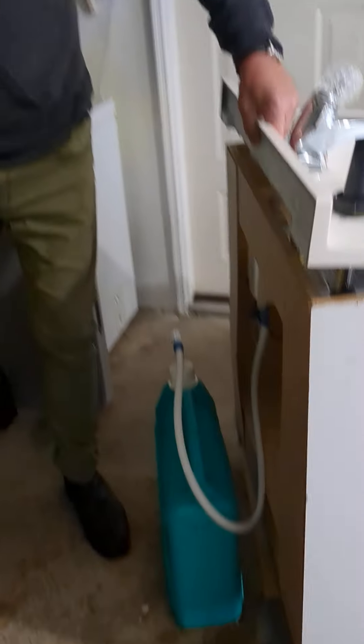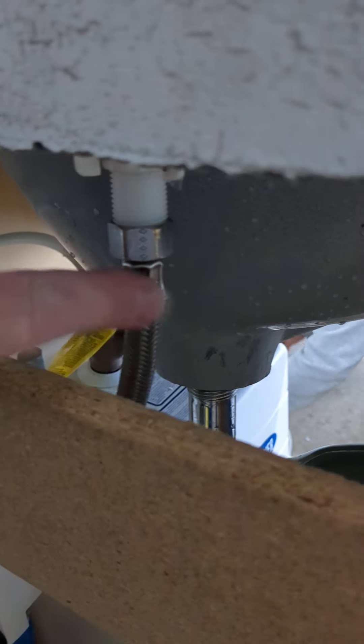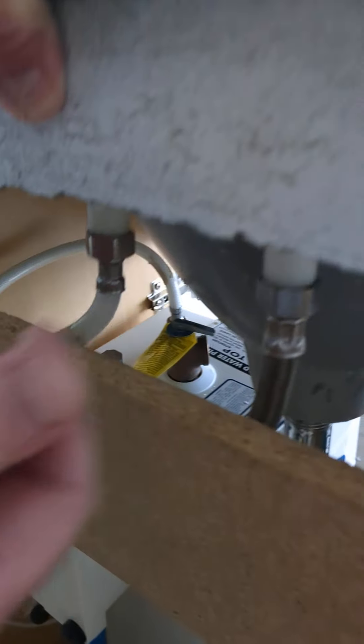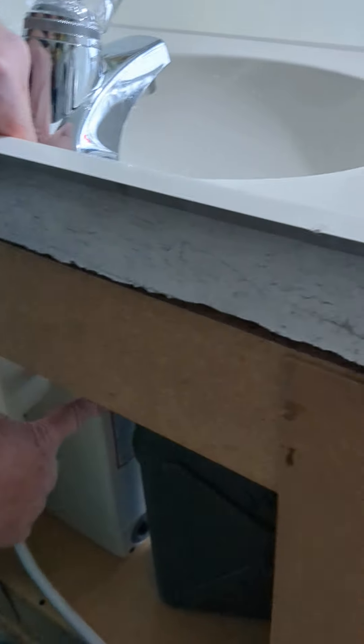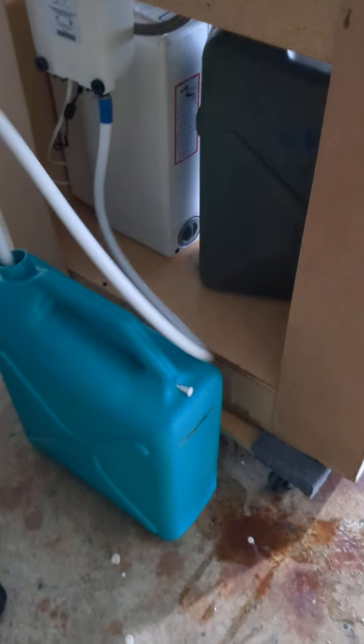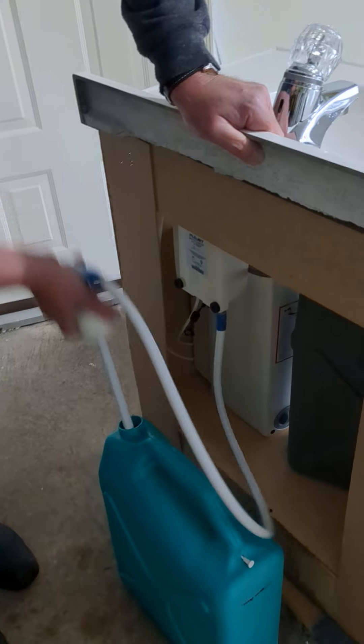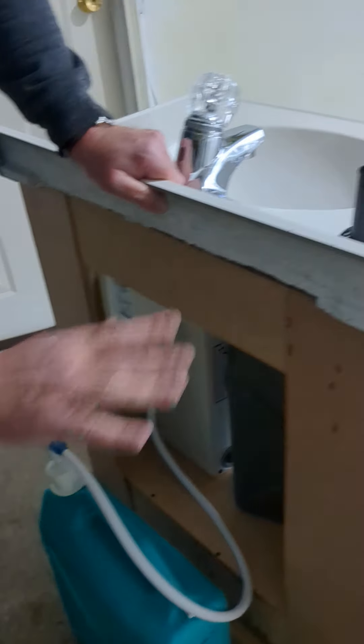First off, we start connecting all the hoses. From the back on the right-hand side, the metal hose goes to the hot water and the white hose goes to the cold water. You connect those two. This little flush line goes into the gray water tank. Then connect and fill the freshwater tank up to the max. Those are two good things done already.